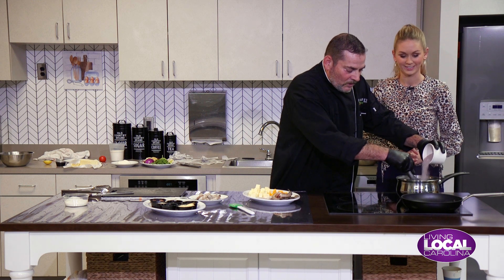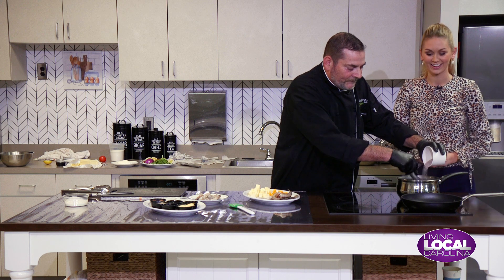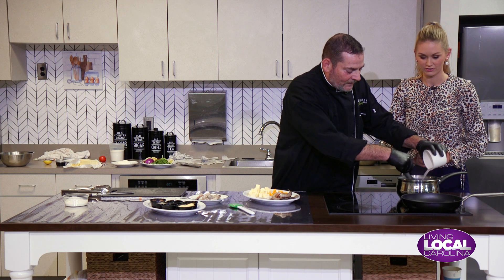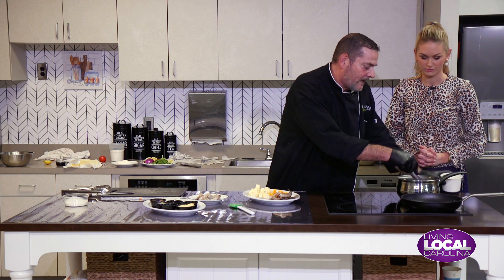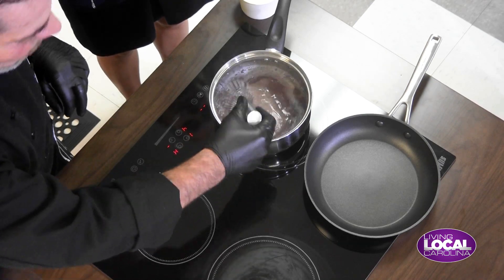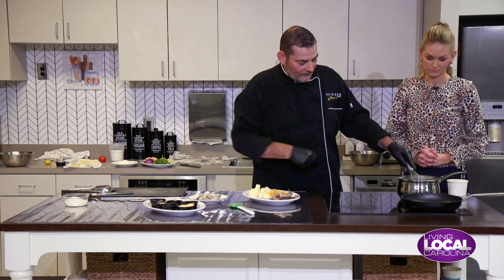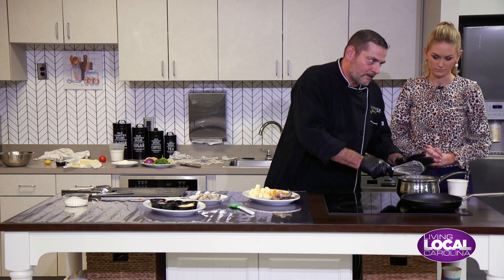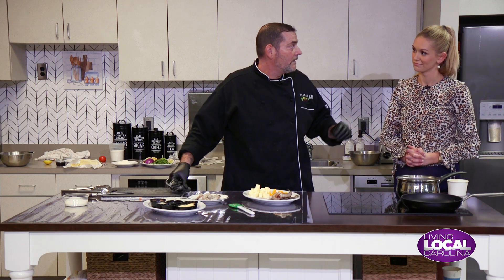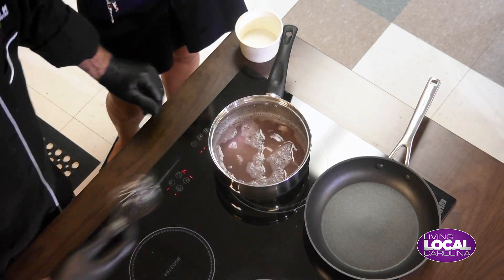Make sure your water is boiling and seasoned. Go ahead and incorporate your grits in as fast as your water will take them — meaning, don't let them start clumping up on you. Make sure that you whisk continuously until it's thicker. And once it's thicker, you're going to turn it down — that's when it starts cooking for a long time.